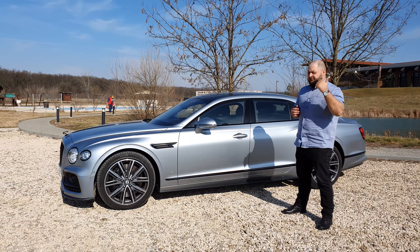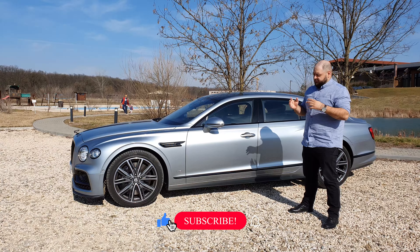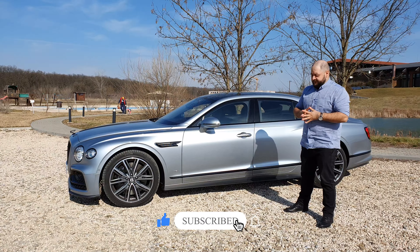But before we begin, don't forget to like, share, and of course subscribe to the channel to keep these kind of videos coming.